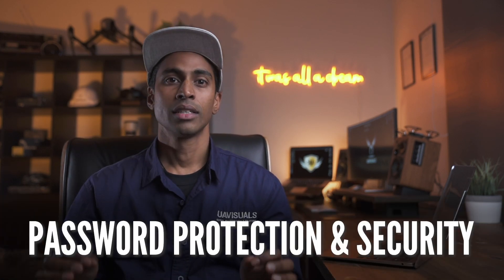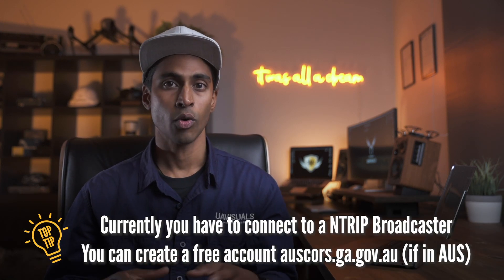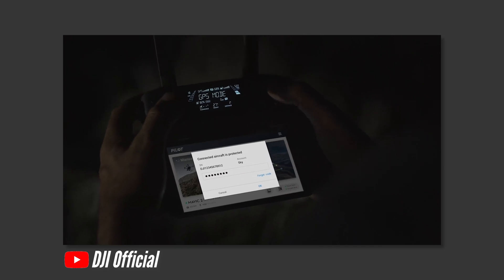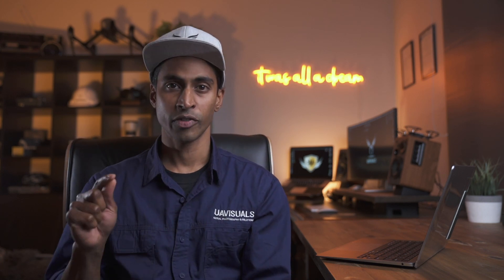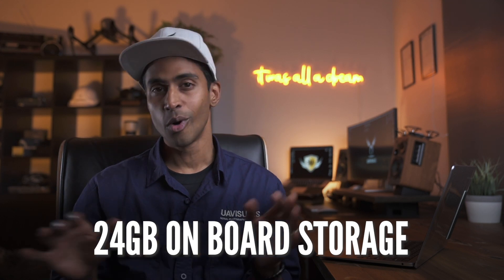Password protection and security is a very nice and important feature when dealing with sensitive data, government projects, or security and surveillance work. The main difference with this and the normal Mavics is that it's password protected. If you're using the internal storage on the drone, the only way to access that data is by entering the right password. So if the drone gets into the wrong hands, they cannot physically extract that data. And on that note, the drone has 24 gigs of onboard storage — more than enough unless you're shooting 4K. It's a really nice touch and one less thing to remember to take with you.